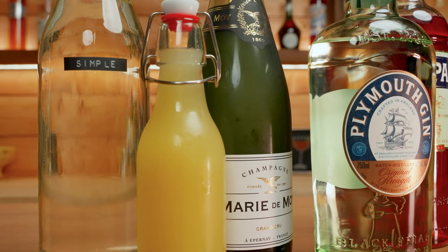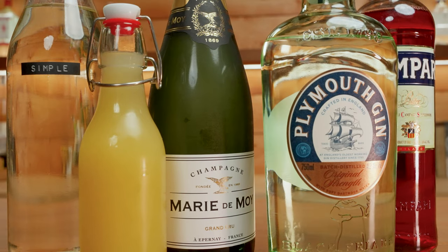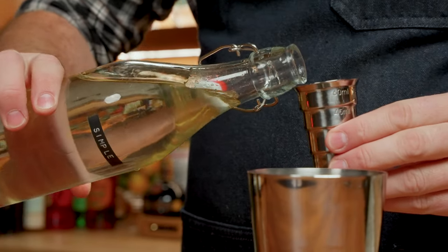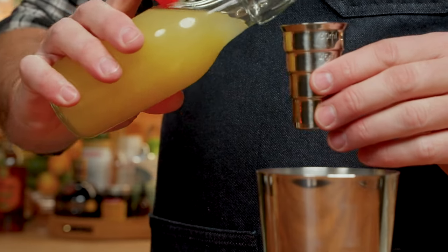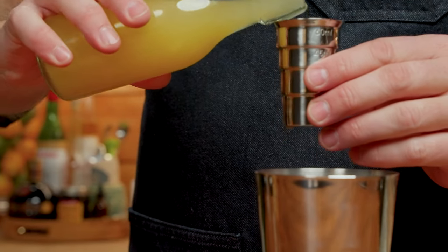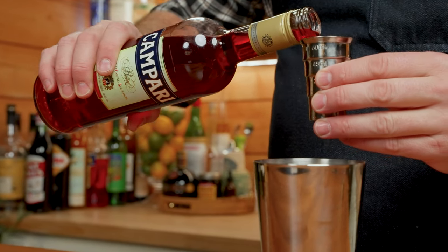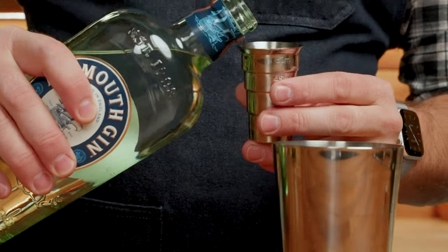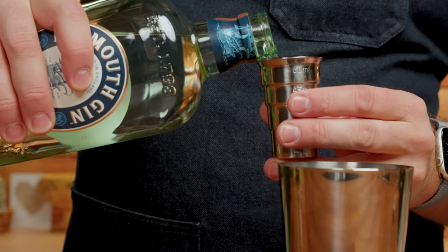Next up we're going to do a drink called the Bitter French by Phil Ward, found in the Death and Company book. For this one you'll need simple syrup, lemon juice, Campari, and Plymouth gin. We'll start by building this one in our shaker with a half an ounce of simple syrup, half an ounce of lemon juice, a quarter ounce of Campari, and one ounce of Plymouth gin.